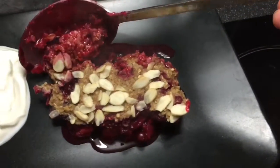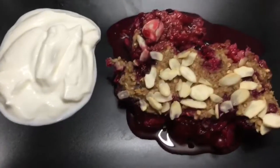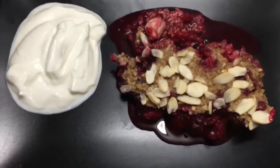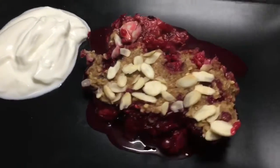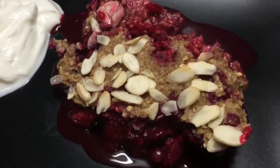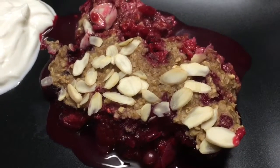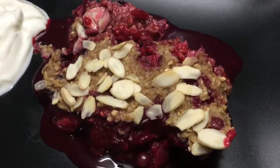I'm going to be a bit greedy and have a little bit more — I think I deserve it! Absolutely scrummy. You can make this with any nuts you like or no nuts at all. Basically use the simple starting point of the recipe and adapt it to your own needs and tastes.